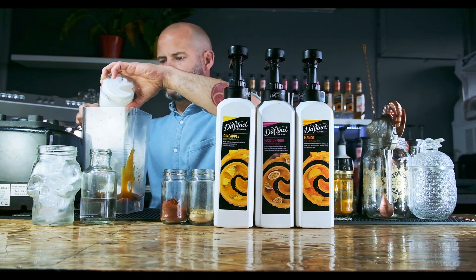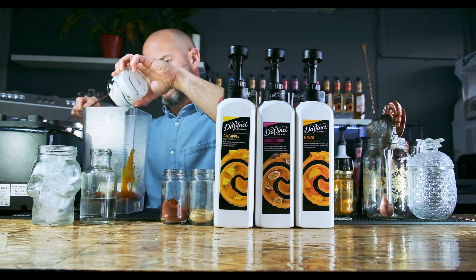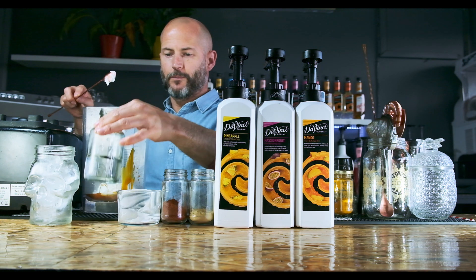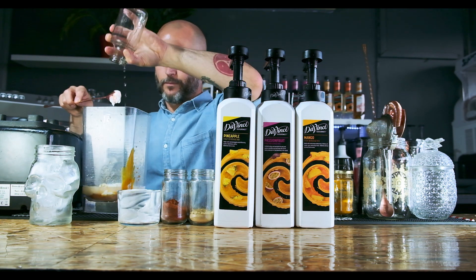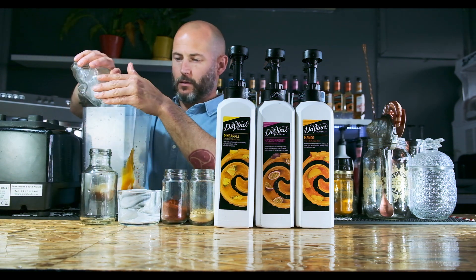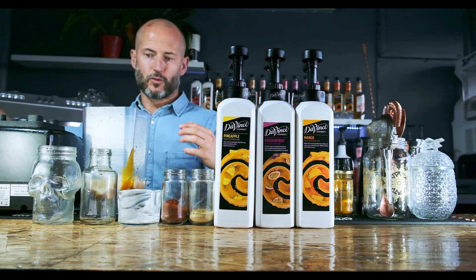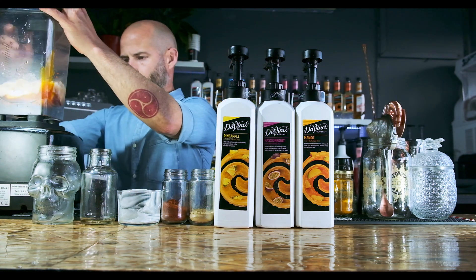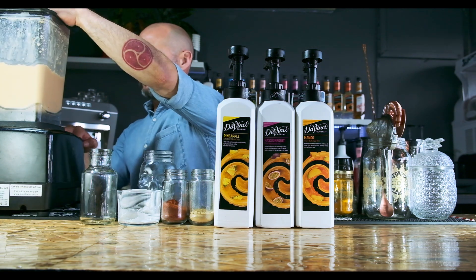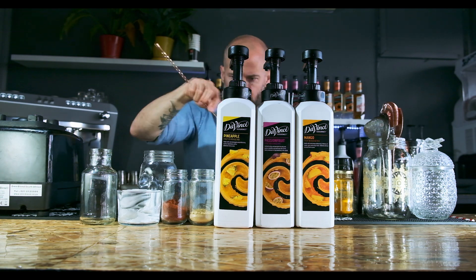A good double cream yoghurt, 60 ml, then the water, and last the ice. We're blending it up for about 45 seconds to a minute. Tropical heat.